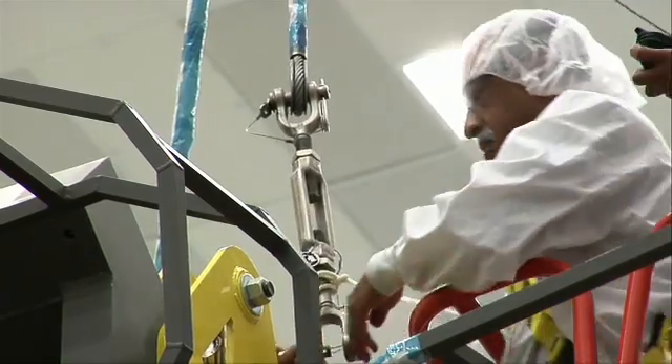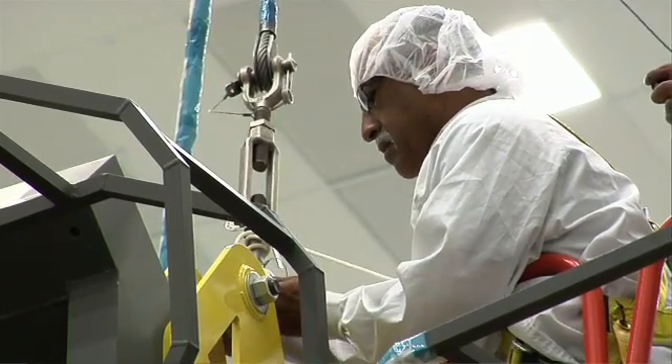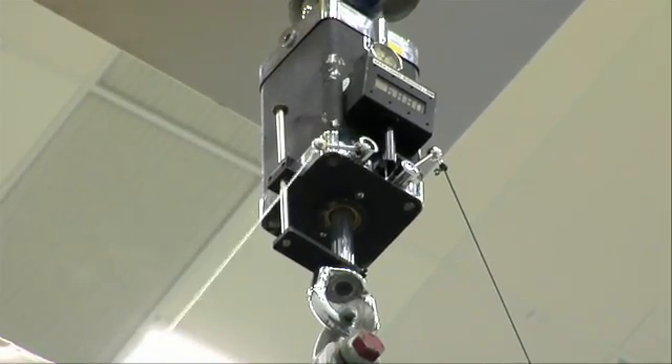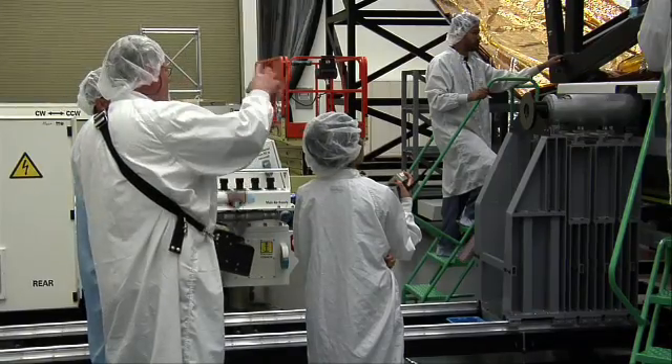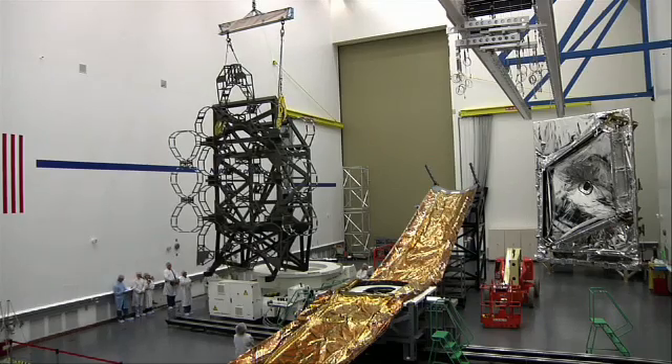There's one thing called a load cell — that's kind of like a fish scale or a luggage scale — and that tells us how much we're pulling on the OTE mock-up and when we've actually lifted the entire weight. The second thing attached in the load train above that is that big black box you can see up there. That's called a hydra set, and it's a little hydraulic ram that we can pump up and down to do extremely precise raising and lowering of very heavy hardware.